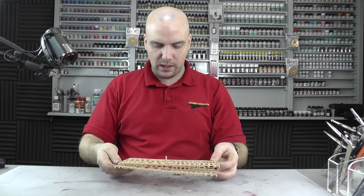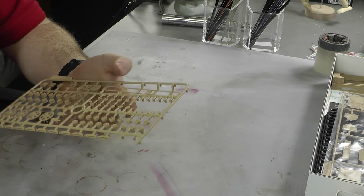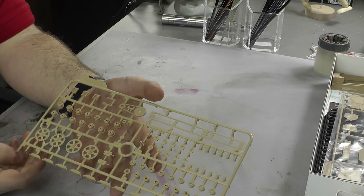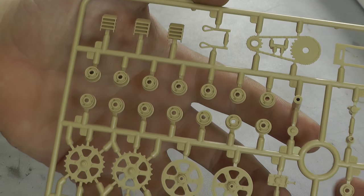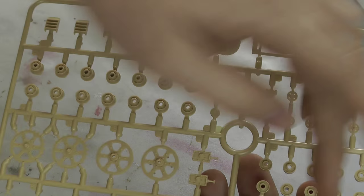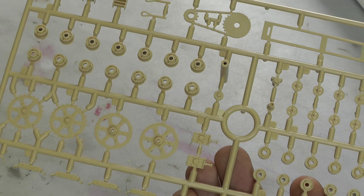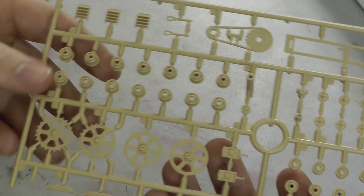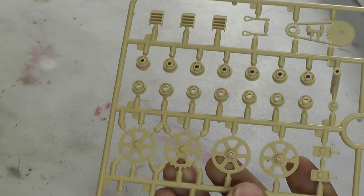Moving along, we have two identical sprues here with things like our road wheels, drive wheels, idle wheels — that kind of thing. Now the drive wheels are all small and you don't really see them that clearly on this kit because it's all sort of encased. But there is a nice bit of detail going on there, quite crisp.